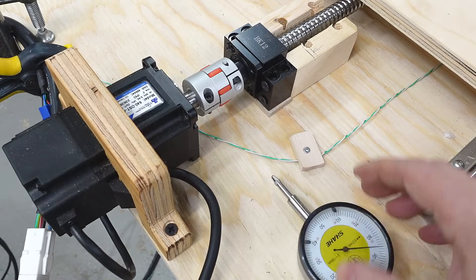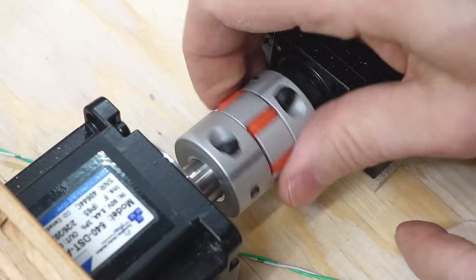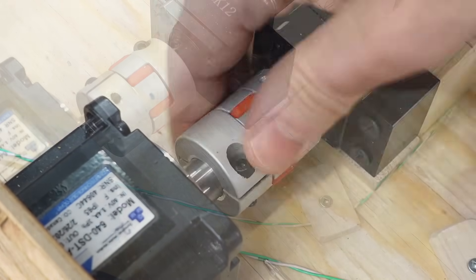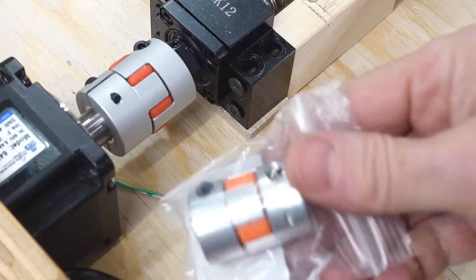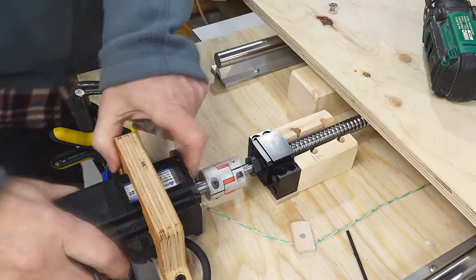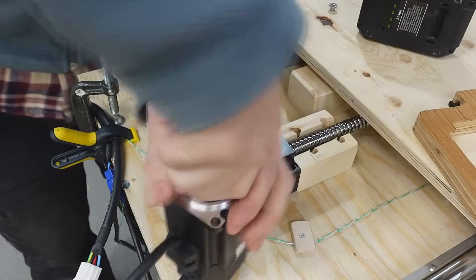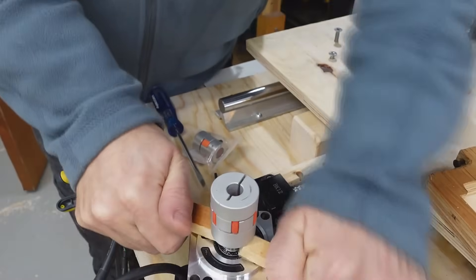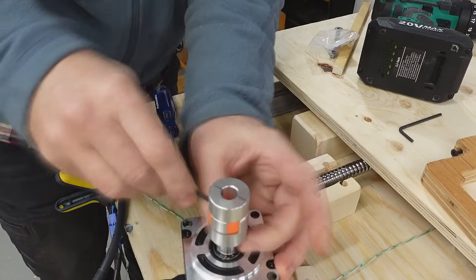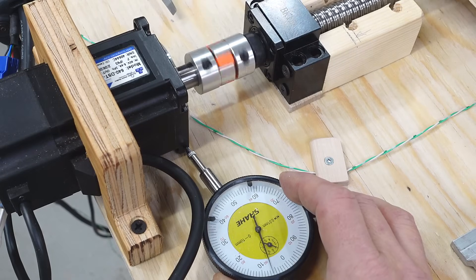There's almost 0.2mm of runout and I think it's this spider coupling. As I turn it I can see the outside of the coupling moves, so it's not that I failed to drill the hole in the middle. But the same day that I milled these out, the correct size spider couplings arrived — and that's about four times better than it was.